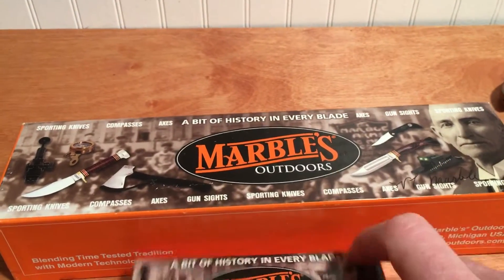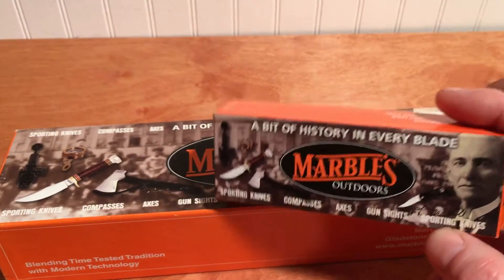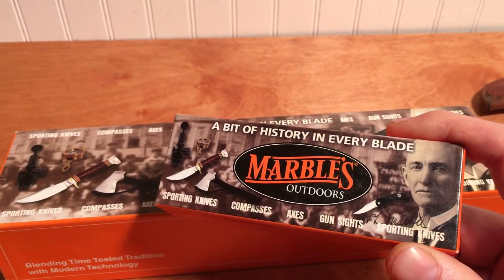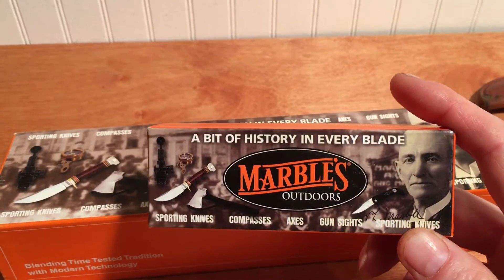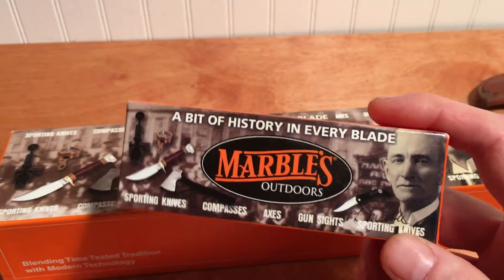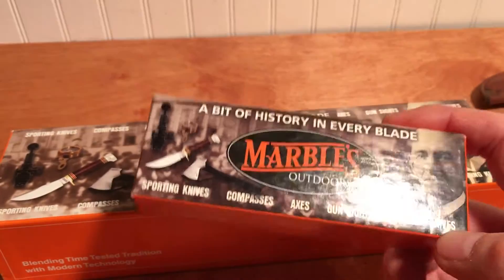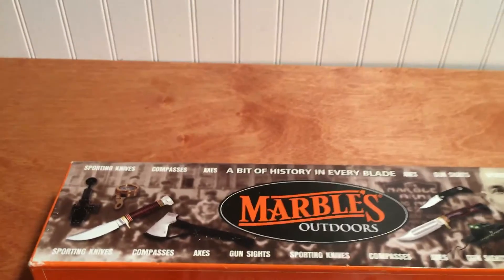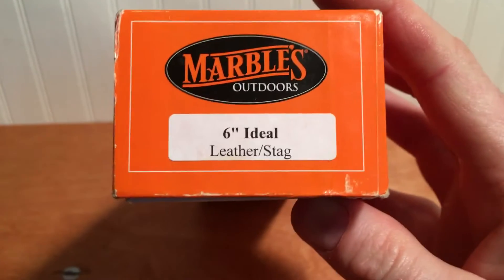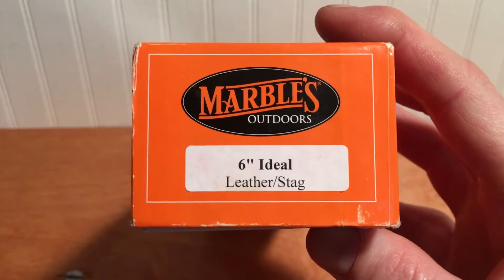Back in 1998 through 2003, I think, Marbles made a short run of knives made to the same quality and standards as the old ones, and made them here in the U.S. in Gladstone, Michigan. I've got a pretty good knife collection, so I picked up some. I got this fixed blade - one of Marbles' most successful fixed blade knives is what he called the Ideal Knife.